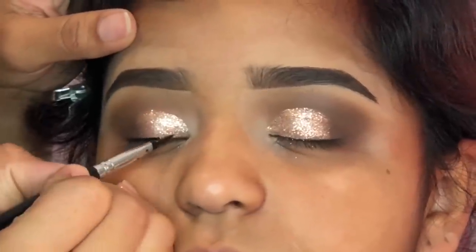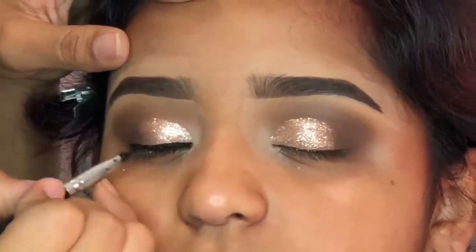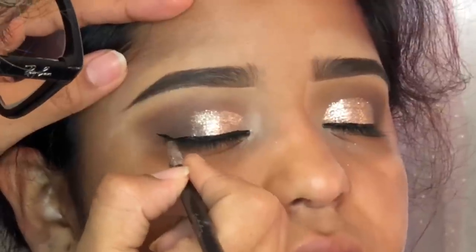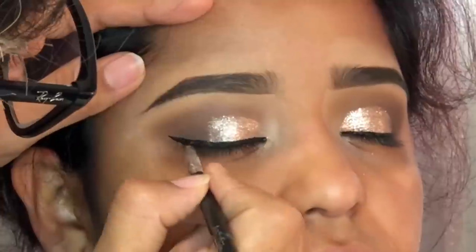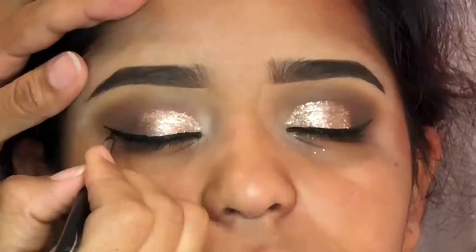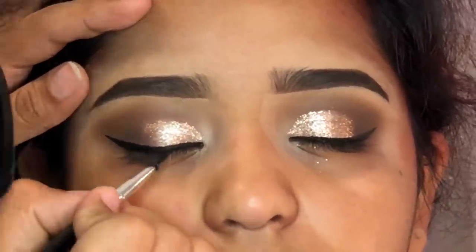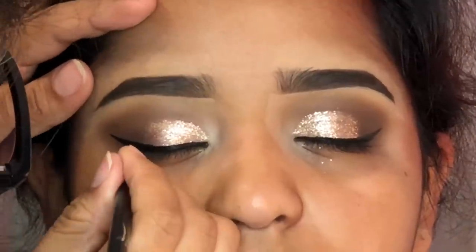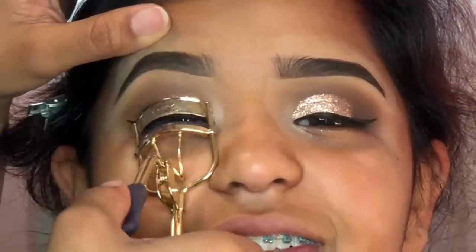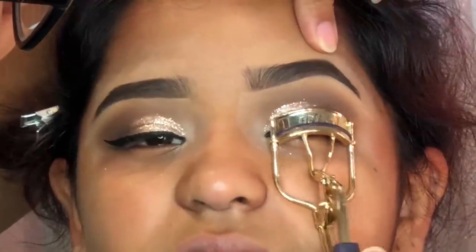Moving on to eyeliner — I'm using a gel eyeliner we received in one of the Boxycharm boxes. I can't remember which one it was, but it was like a little ink jar and it is one of my favorites now. The brush we also got in a Boxycharm. I think those two together make the perfect wing eyeliner — it's my favorite, I highly recommend it, and it is so easy. Now I'm just curling her eyelashes using a Tarte eyelash curler.